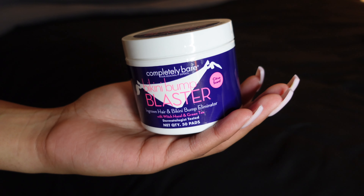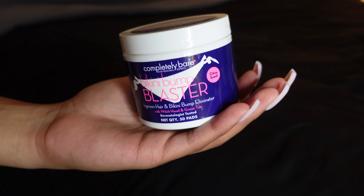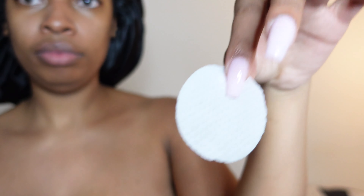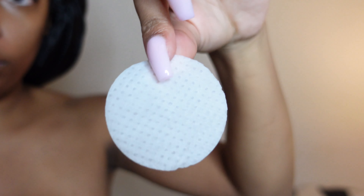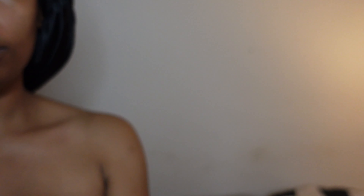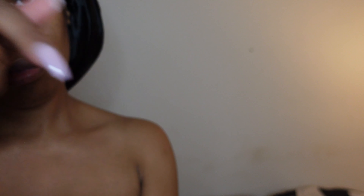This is an addition from my last routine. I use this Bikini Bump Blaster — they're like little circular pads with witch hazel on them. I use this on my bikini area because I get waxed, and whenever you're waxed or shaved it's easy to get ingrown hairs.